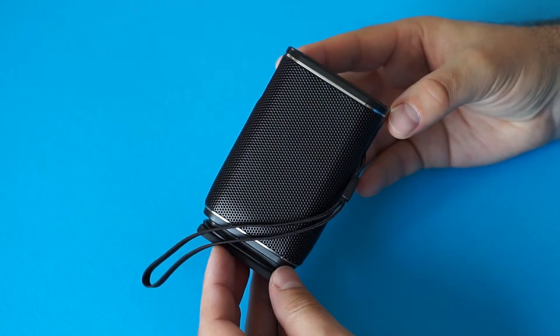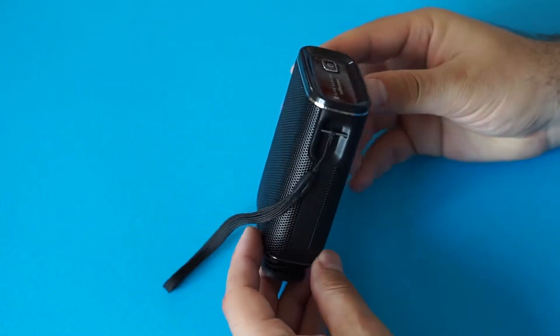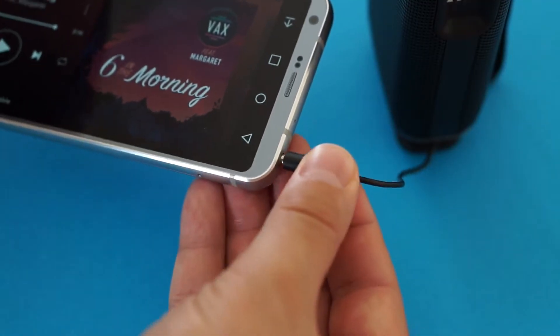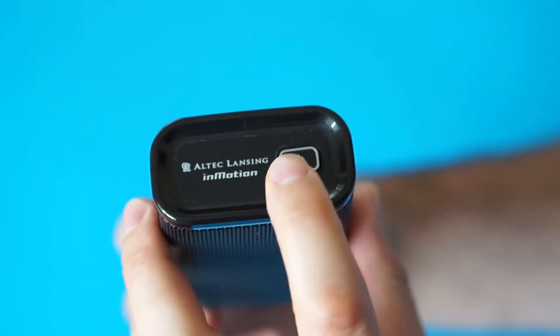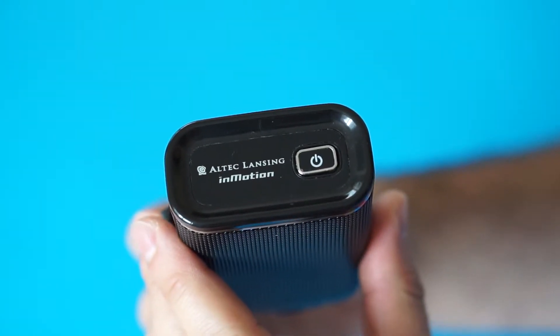I was cleaning the closet the other day when I found this. It is an old portable speaker that I got about 6 years ago. It runs on AAA non-rechargeable batteries and it doesn't have Bluetooth. Instead it has this analog audio jack to connect to things like phones and laptops. Now this speaker still works, but I don't use it anymore, so I decided to take it apart and to show you what's inside.